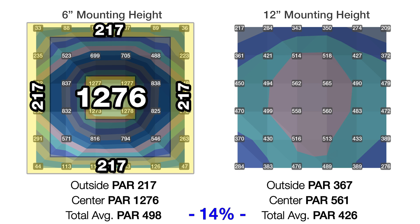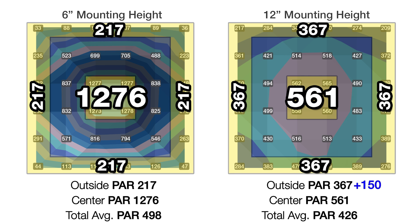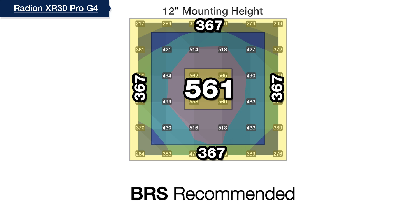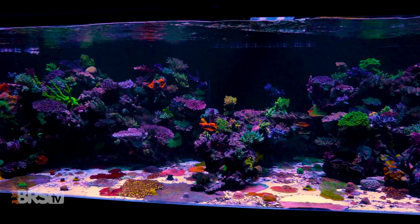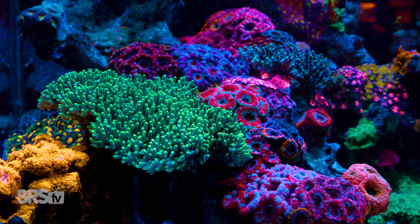We finally stopped the test when we got to 12 inches off the top of the water, where we began to dance really close to that 15% light efficiency loss — at this mounting height it was 14% of the six-inch height. Yet at 12 inches we now see much better performance in spread and distribution, where the center hotspot is down to 561 PAR and the outer ring comes in at 367. Because our threshold for light spill is right on the edge at 12 inches, we have found our BRS recommended mounting height for the XR30 Pro Gen 4. This 12-inch mounting height may come as a surprise, but mounting these lights that high demonstrates how optimal performance is achieved, as the pros have used Gen 4s over their grow-out and coral farm tanks.